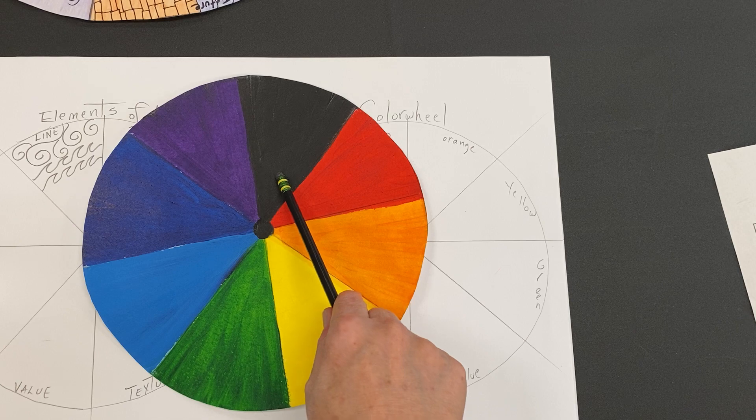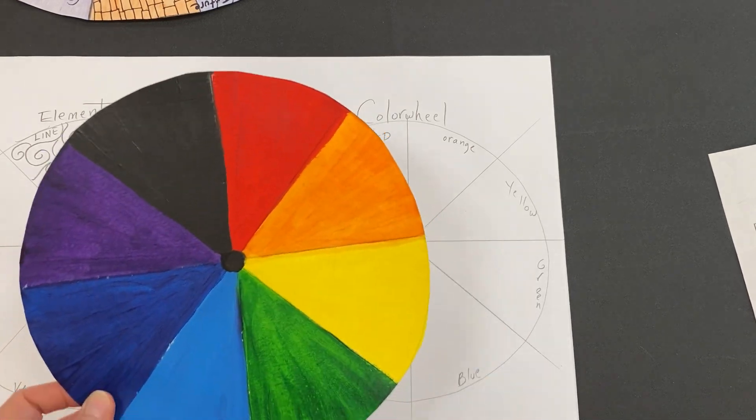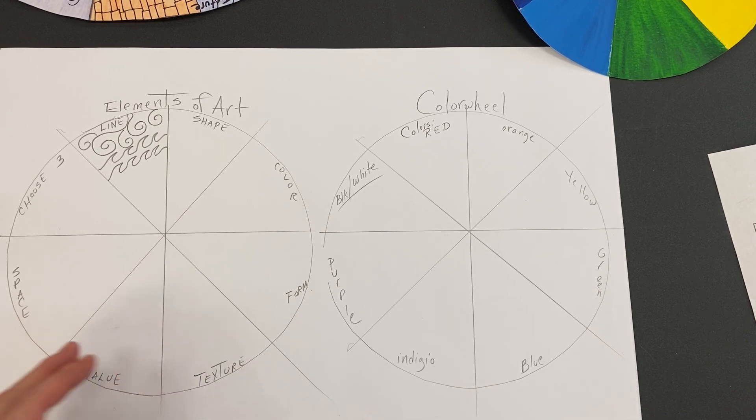The one that's painted, they chose black, so any neutral tone is good. Today the goal is to get your elements of art wheel completely drawn and outlined with Sharpie. If you get past that point you can start coloring that wheel today. Any questions, just let me know — I'll be walking around helping people if you forget anything or need help.